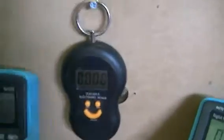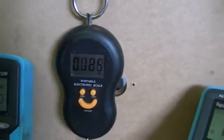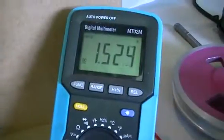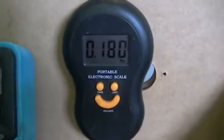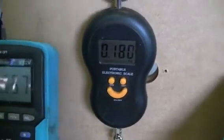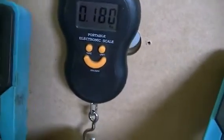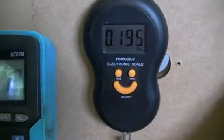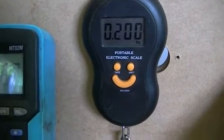We turn our power supply on and have 0.659 volts at 1.5 amps to achieve 180 grams of pull force or torque on that rotor. I'm going to lift the voltage up by 0.1 of a volt at a time until we get to 250 grams.